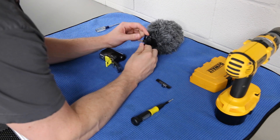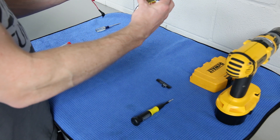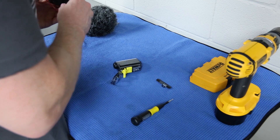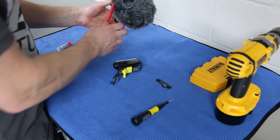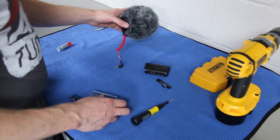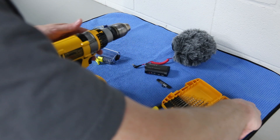Alright, so problem number one — this is my Rode stereo video mic X. My intention on the roll bar of the GT3 is to buy two roll bar mounts: one to mount the camera and one to mount the mic in the same spot. I probably won't use the dead cat, but this is the Rode stereo video mic X. This wire probably isn't going to fit through the hole I'm about to drill — we'll see. I have a bunch of this stuff laying around so I'll probably just go dig through my giant container of extra wires.